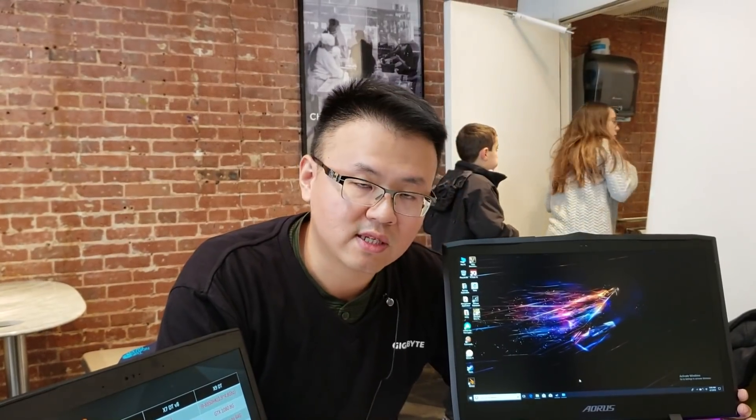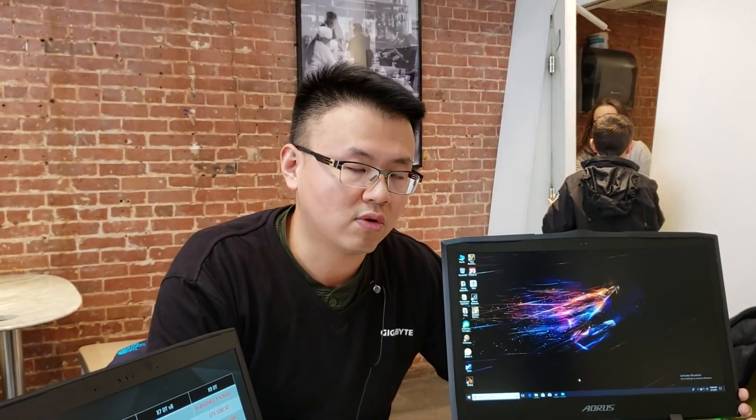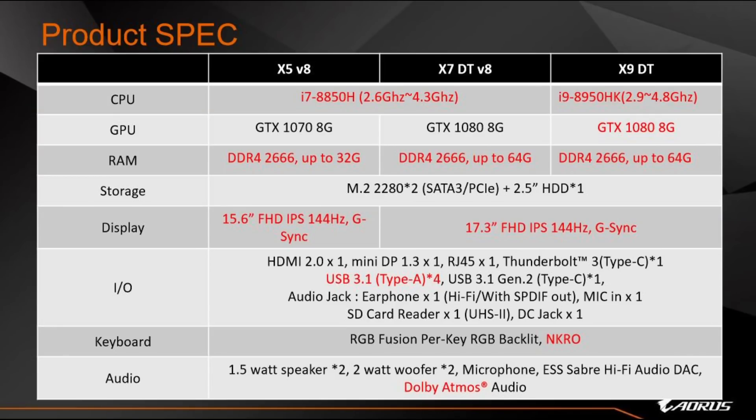Something really exciting is that we refreshed the panel on all AORUS laptops to full HD with a 144Hz IPS panel supporting G-Sync. That's the biggest difference between the AORUS laptop and the AERO, because the AORUS features a discrete graphics output structure, so G-Sync can be enabled on these machines.